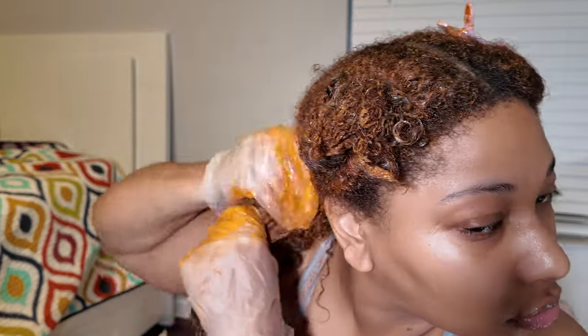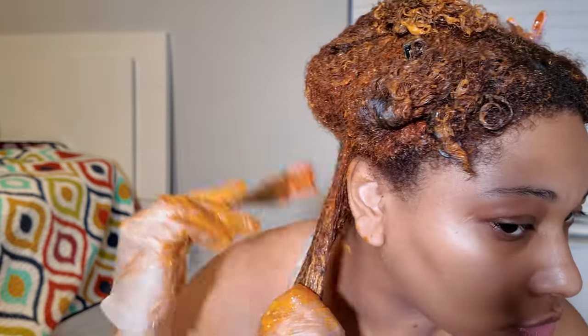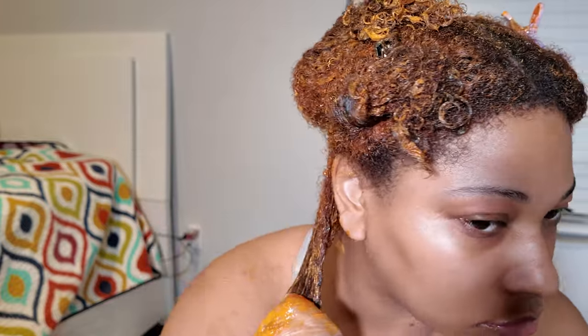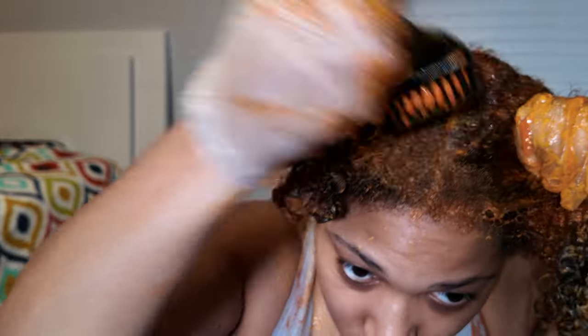After I let it process for about 15-20 minutes, I added the color to the roots and then just massaged it all through. I didn't even need a mirror — I kind of just know my hair — but if you feel more comfortable, I'd definitely recommend using a three-sided mirror or going somewhere where you can view the back of your head.